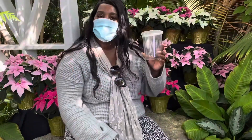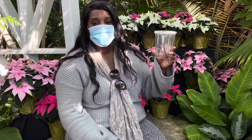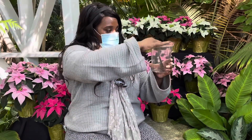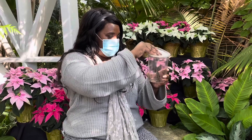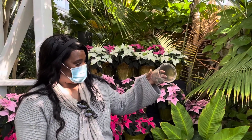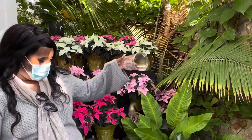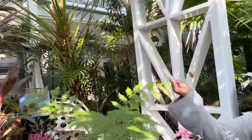Hello, I am at the Butterfly House in Chesterfield, Missouri, getting ready to release a butterfly that's ready to go. On three — one, two, three. Gotta tilt it a little bit. Come on, come on, baby. Oh! Yay!